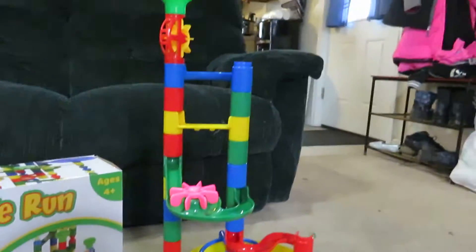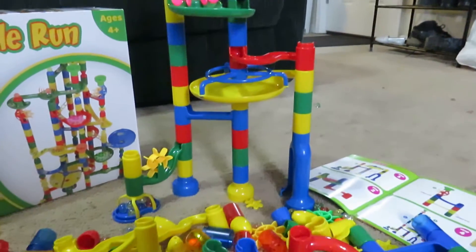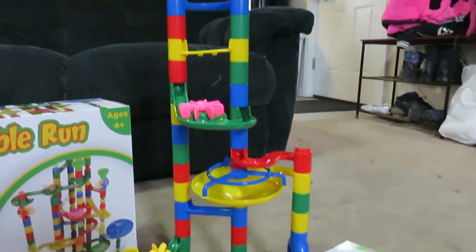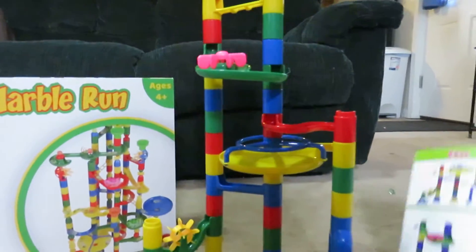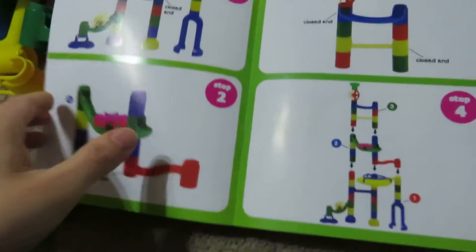As you can see, we already built it with my three and four year old. They had lots of fun doing it. It was pretty easy — I did have to help them with it, but they were able to push pieces together and follow some easy steps here.